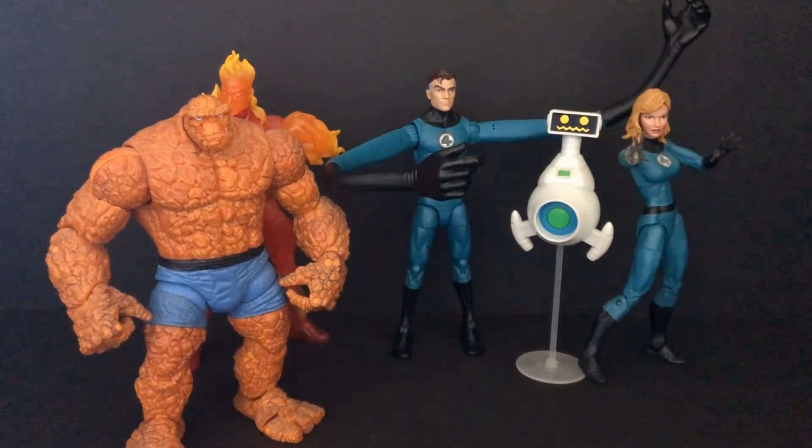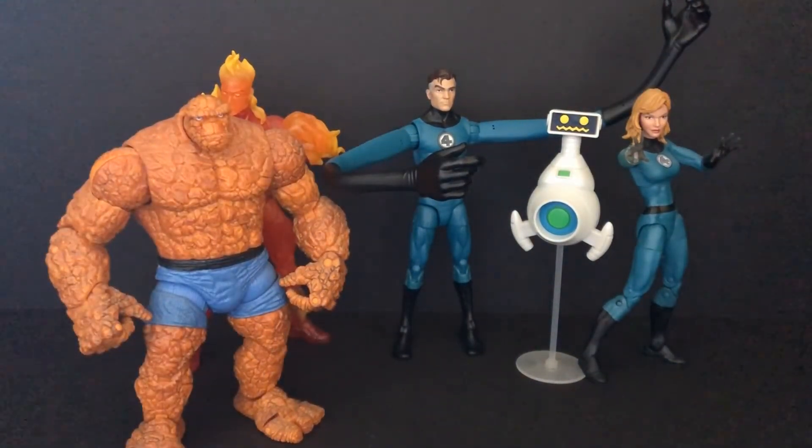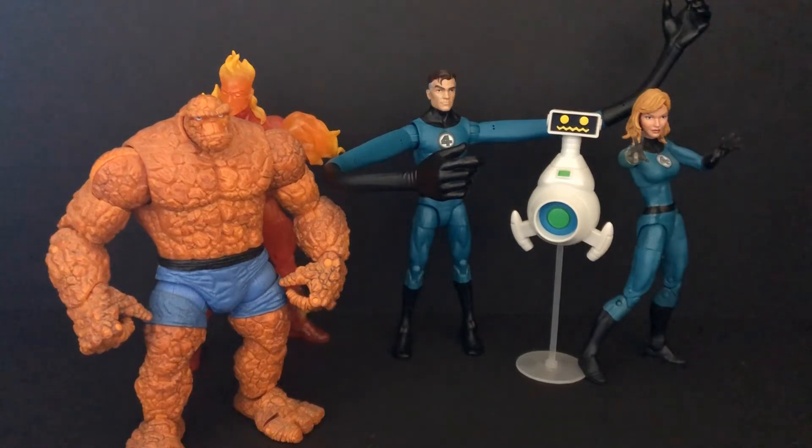Yeah, this figure is great - I recommend it. Mr. Fantastic, great figure. My old one - I don't recommend the old one. New one - I recommend it. I love the Fantastic Four 2005 movie, but I don't like 2015 - it's boring. I can't wait for the Marvel Cinematic Universe Fantastic Four MCU movie. I can't wait - it's coming out as a new movie in Marvel Studios. Very cool, I like it.